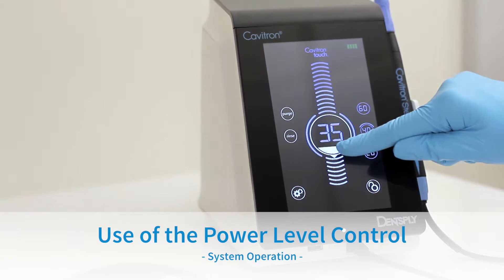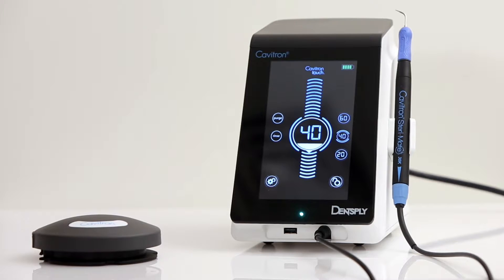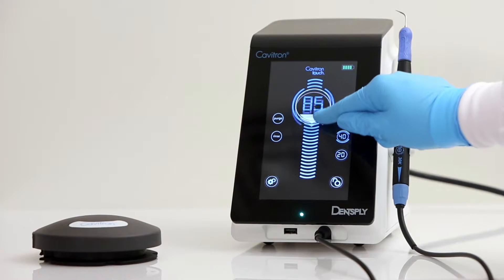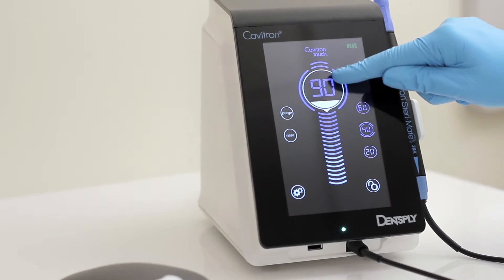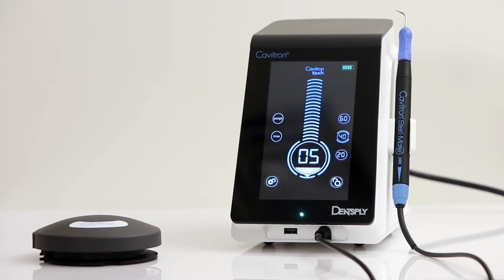Use of the Ultrasonic Power Level Control: To control the ultrasonic power level, simply slide to select your desired power level. Sliding up increases the distance the insert tip moves, while sliding down decreases the distance. A power level may also be selected by pressing the desired position on the power scale. The power range indicator fluctuates from 5% to 100%. Please note that there is not a visible blue zone; 5% to 35% is considered the blue zone range.